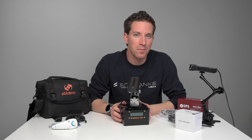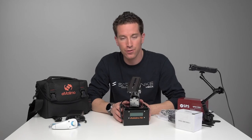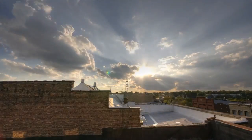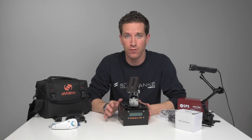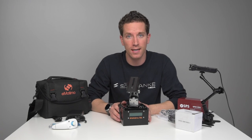Hey guys, today I'll be unboxing, assembling and reviewing the TB3 from Emodemo. This is a motion control device that is good for stop motion and time lapse and things like that. I'm pretty familiar with the time lapse world, but I'm somewhat new to the motion controllers. This review will be perfect for those of you who are like me and just getting into these. So let's jump right in.